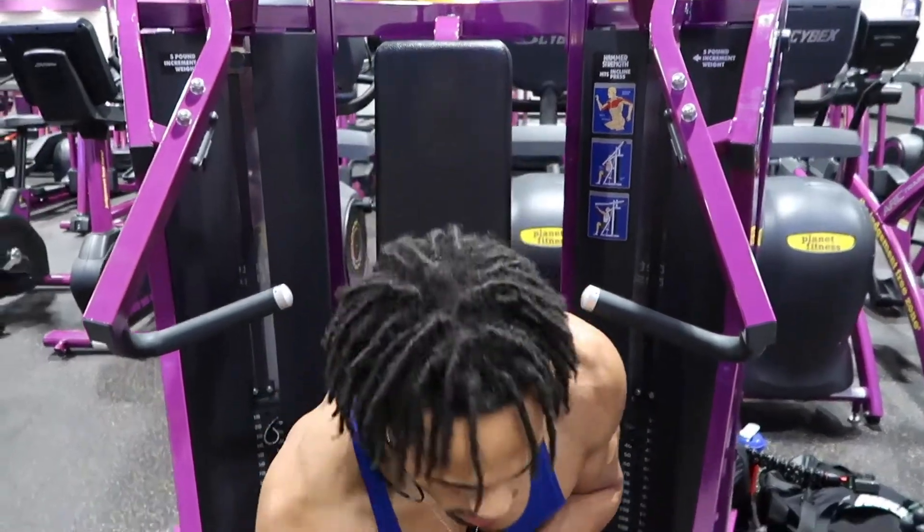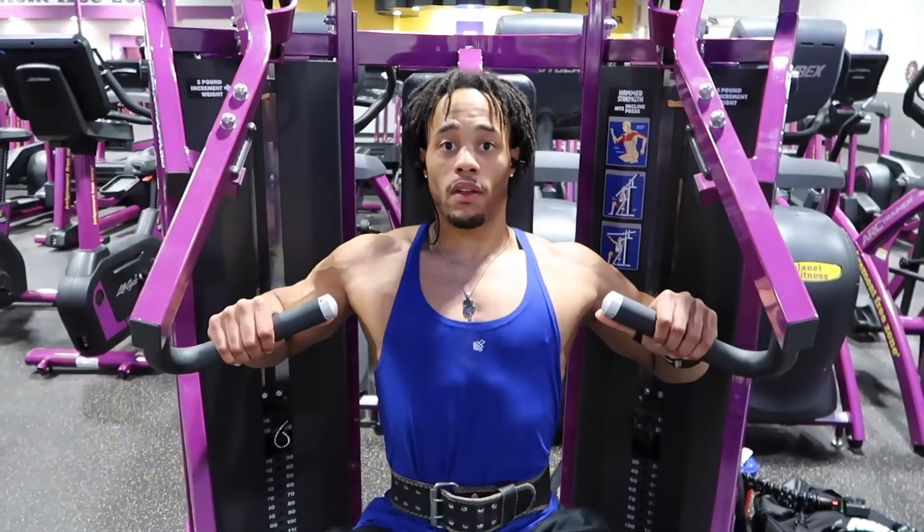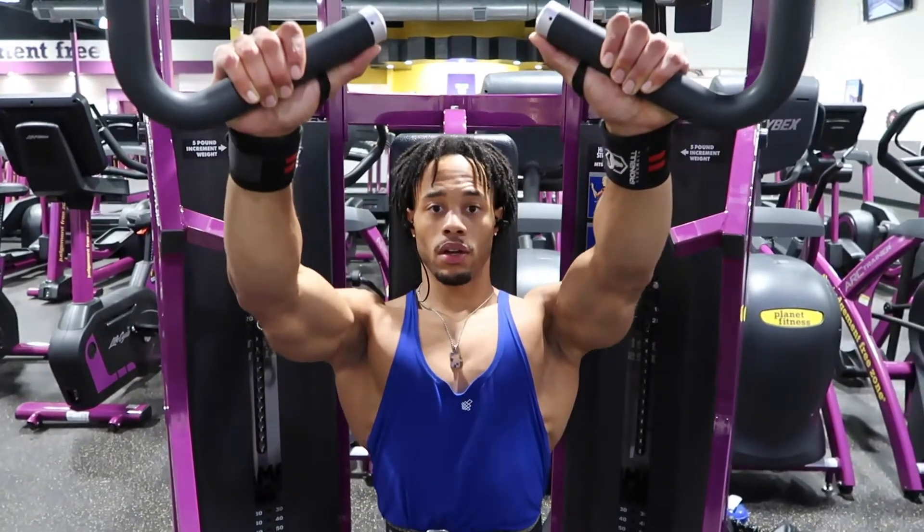So the next thing we've got is the hammer strength incline press. Same thing — feet are going to be firm, and with this you're going to come out and get a pretty good stretch.